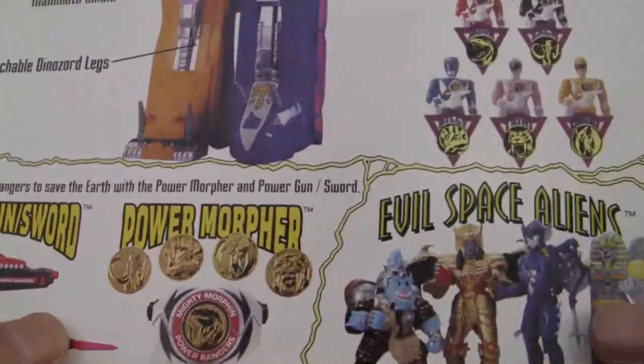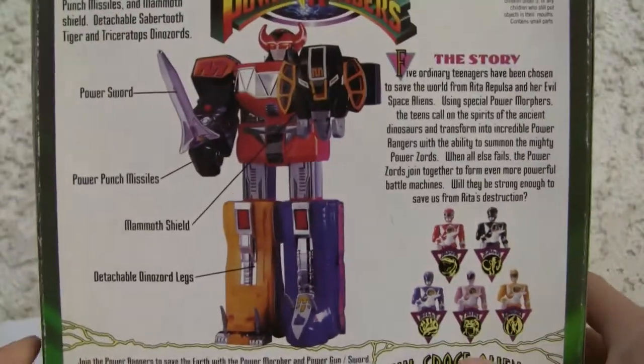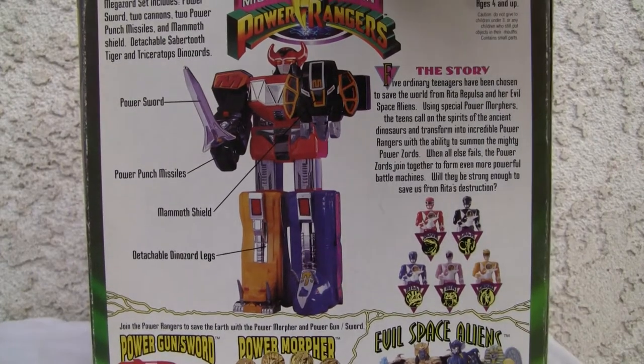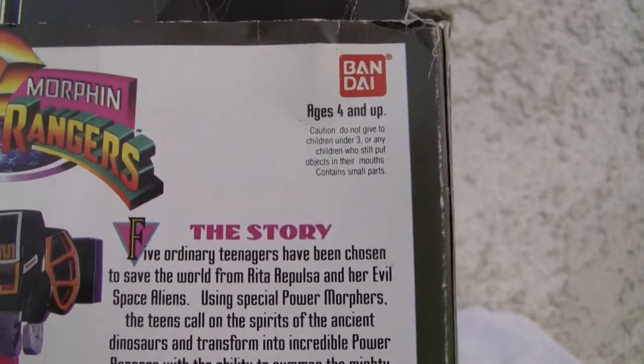I don't get any of the cool stuff like the Gunsword, the Aliens, and the Five Rangers. It comes with detachable dinosaur legs, mammoth shield, power sword, and power punch missiles — two of them. I have a kind of extras and I don't know why I got them.